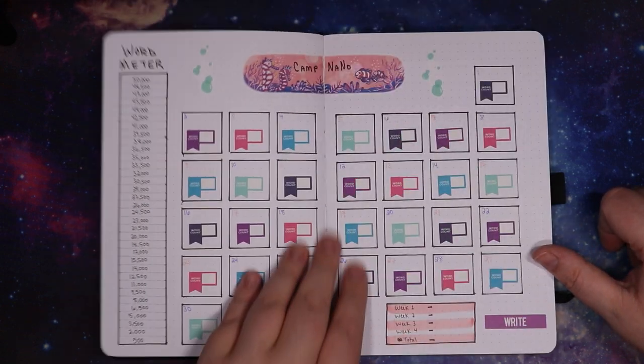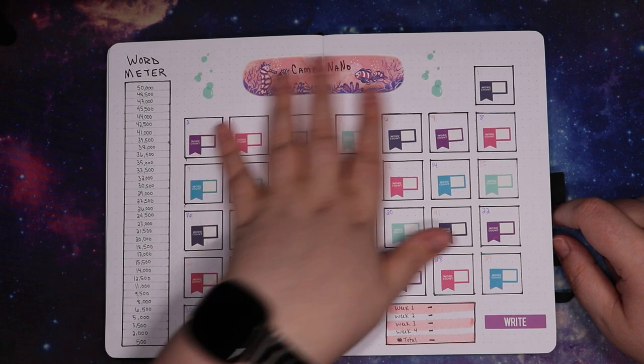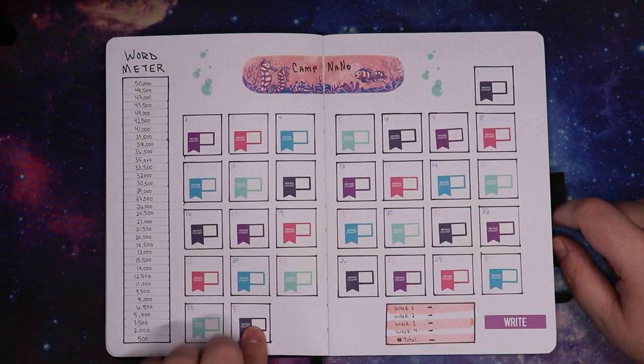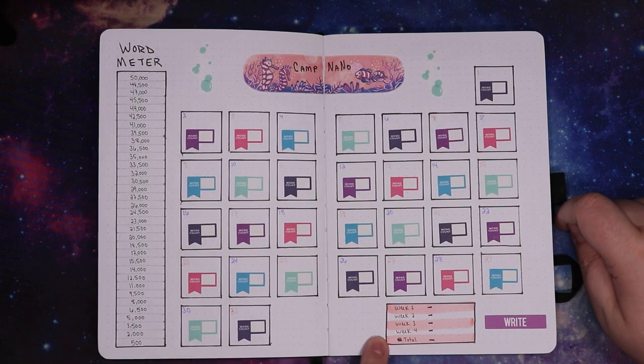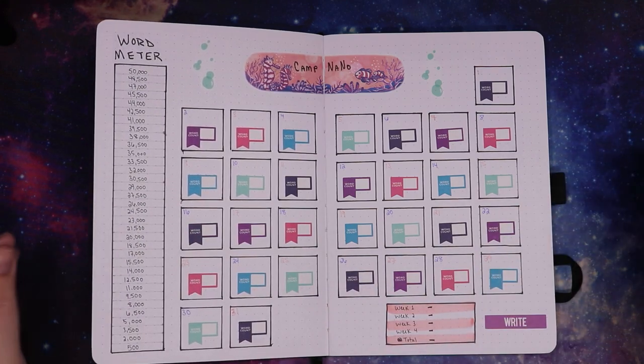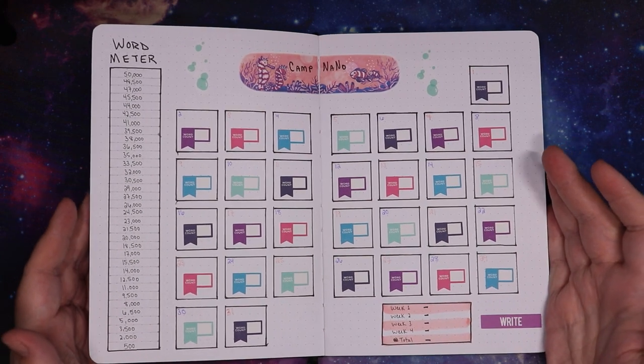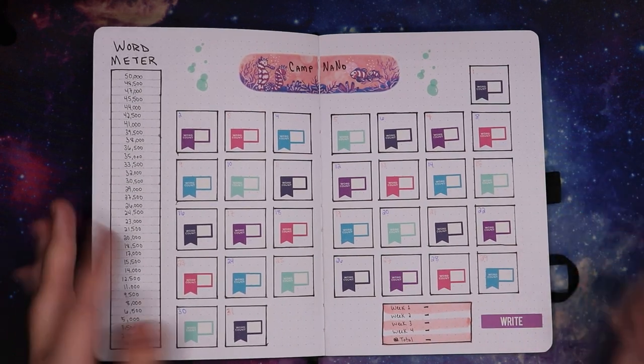Then we get into my Camp NaNoWriMo tracker. I have a word meter and a calendar where I can put in my word count for the day, and then my word count for the week. That's it — that's all I did, because I haven't been using them anyway. I'm hoping that going to just one page instead of 53 pages means I'll actually use it.